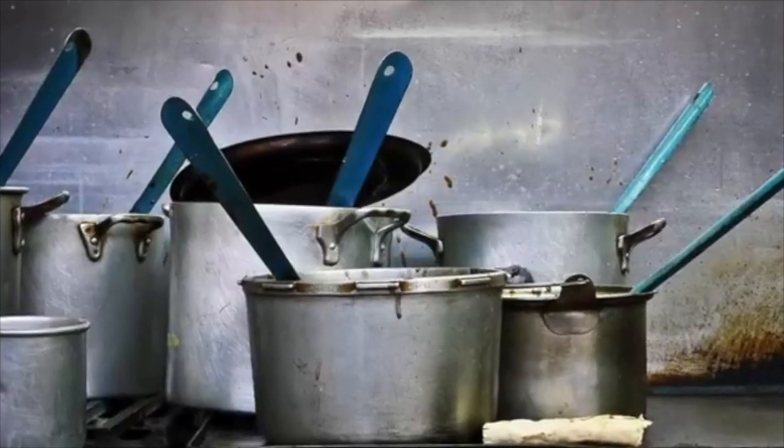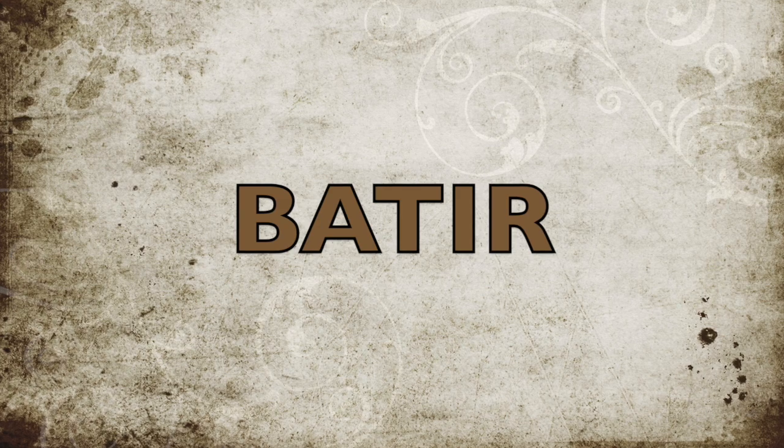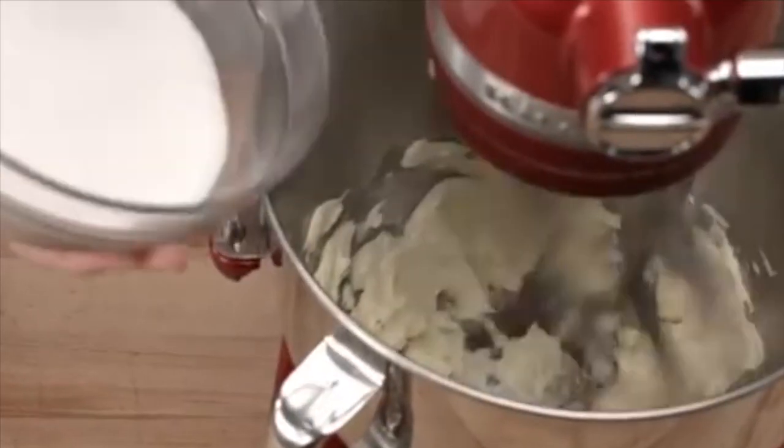Let's learn some verbs we need. Repeat with me. Cortar. Batir. Freír.